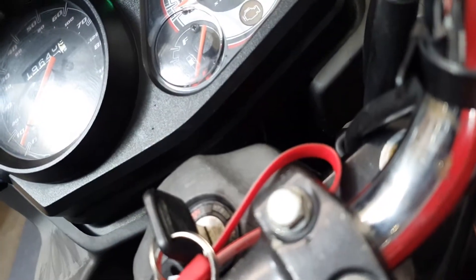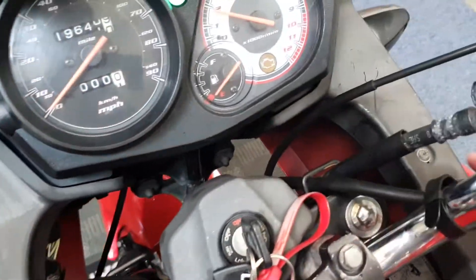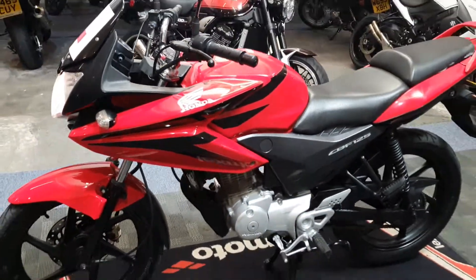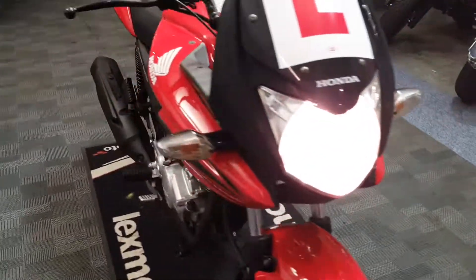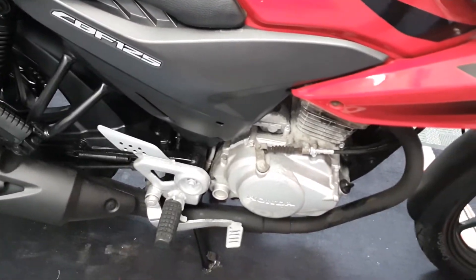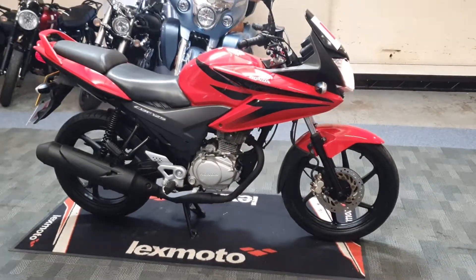Just quickly fire it up. Again, plastic's just a little bit faded, a couple of rusty bolts. And there you go.